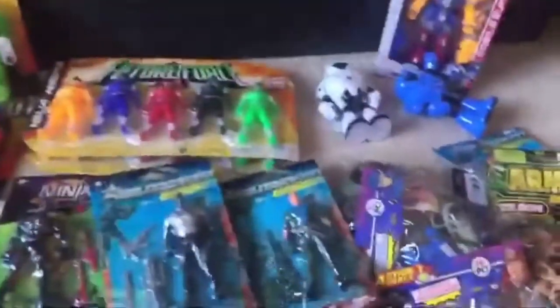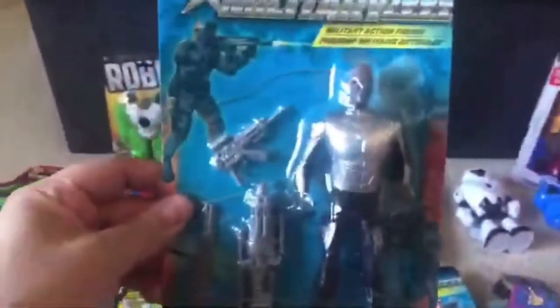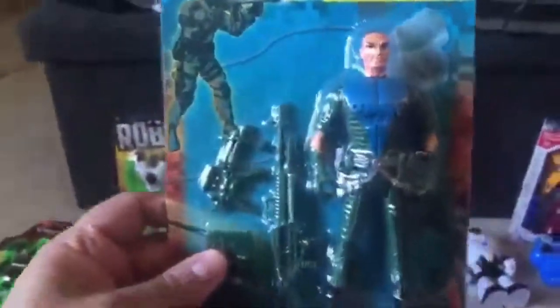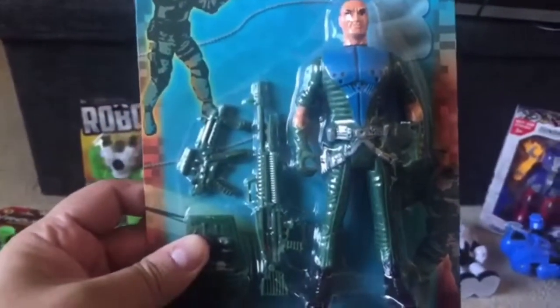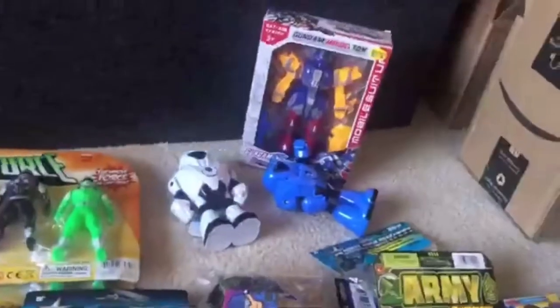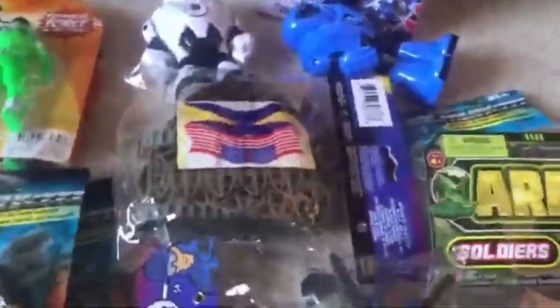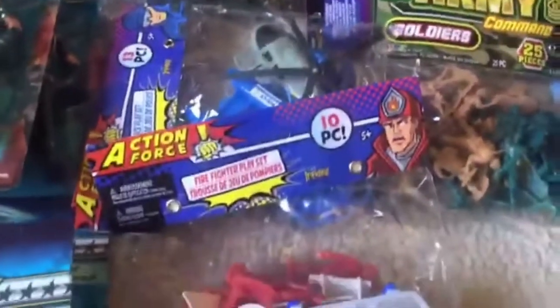None of them have any names, they're just guys. This guy with a mullet and a beard — he's pretty awesome. This guy who kind of looks like Samuel L. Jackson, and the white version of that guy, because I think it's the same mold. A couple of robots and a nice knockoff Gundam there, some army figure play sets, and then we've got the police and the firemen.